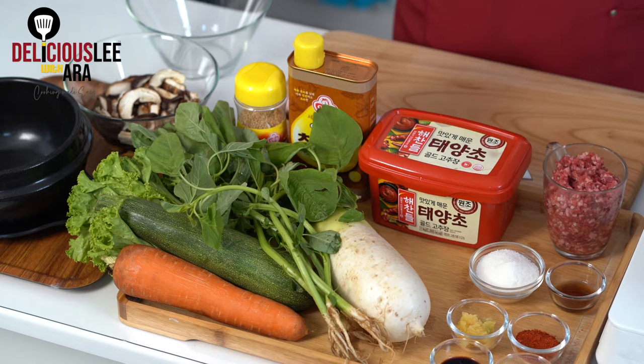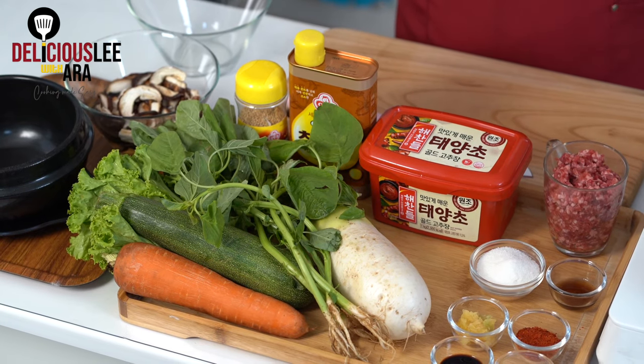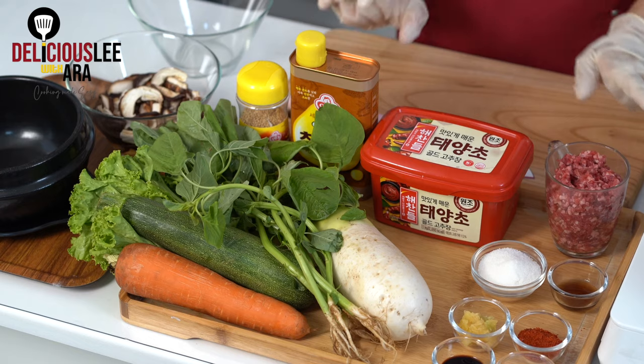It's actually very easy to make as long as you follow my tips and recipes. For Bibimbap, all you need is any kind of assorted seasonal vegetables that you have. It's good to have different contrasting colors — mostly carrots, radish, and zucchini. But of course, you can always alter whatever vegetables you have.